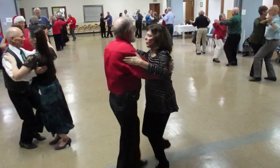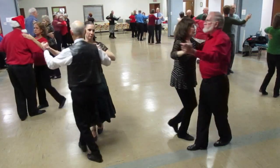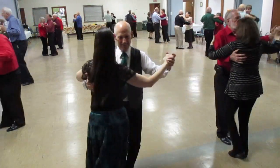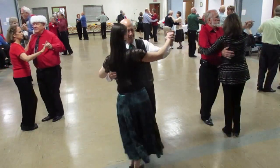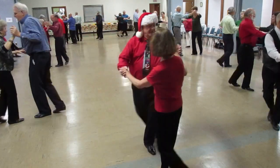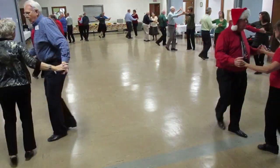Two left turns. Box. Box. 12 by three. Through face. Close butterfly. Bind eight.